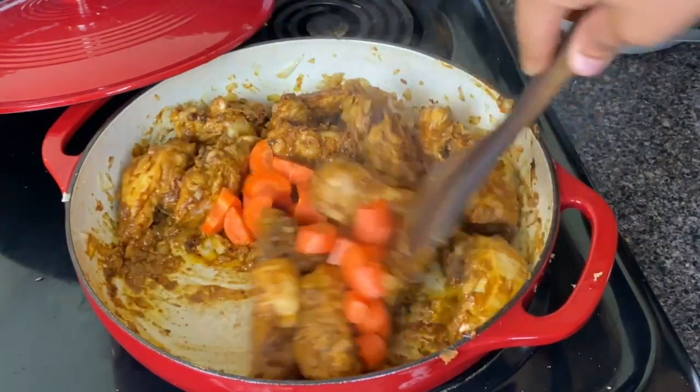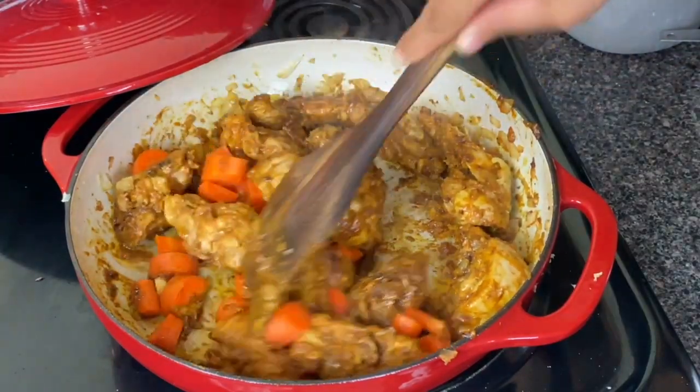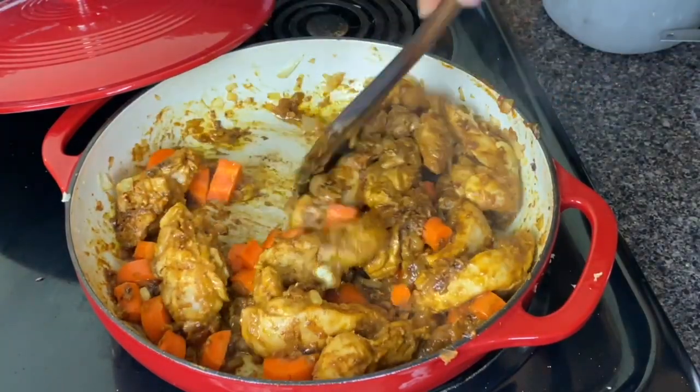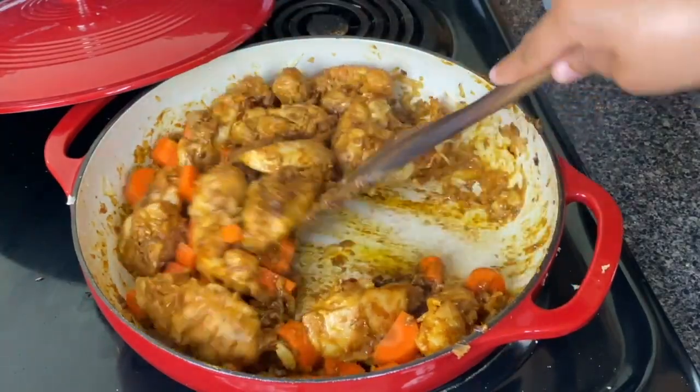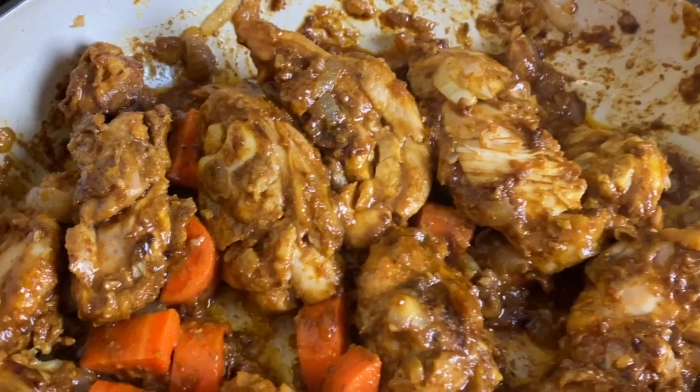I cut two carrots into large pieces for my vegetable, but you could also use potato or even butternut squash, which is really good in this and will kind of dissolve in the curry a bit. I just saute it for about a minute to allow it to warm up in all the spices.